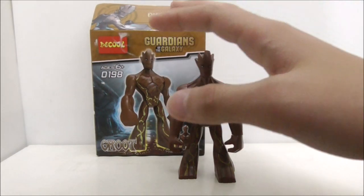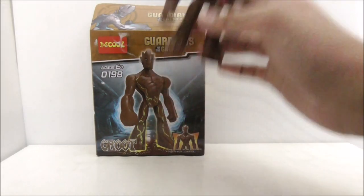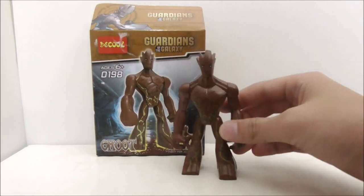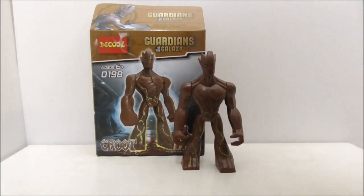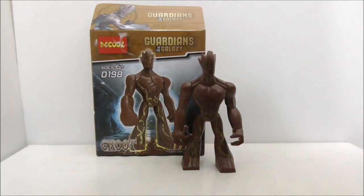If you want to complete the Guardians of the Galaxy theme from the first movie, then this big fig will definitely come in handy. If you like it, I think you should get it, and if you're a Guardians of the Galaxy fan then you should definitely pick this up. I'll put a link down in the description box below if you want to buy it.